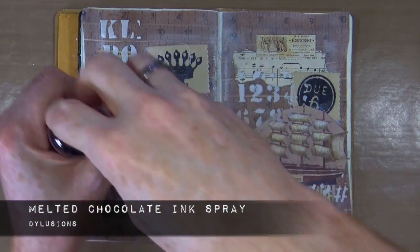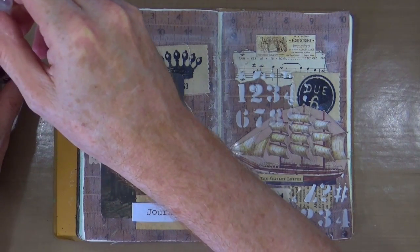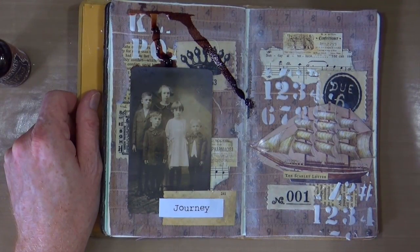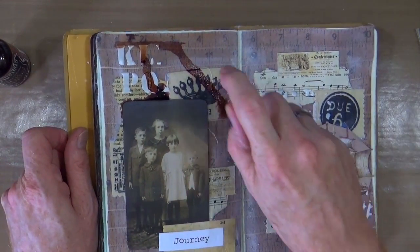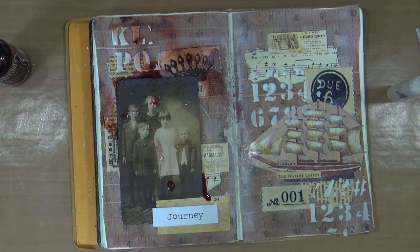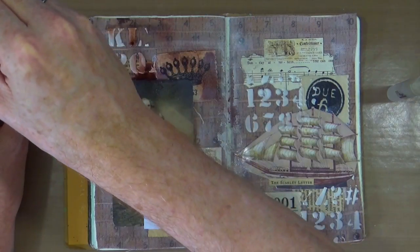I've got out some of my dilutions ink sprays — this is the melted chocolate — and I'm just going to add a little bit of color to the top. I was going to use the straw that comes with it, but I grabbed hold of it instead because I wanted a little bit more. I'm just going to daub a lot of that color across the top. Yes, I know it looks awful, but just give it a chance. Then I'm going to grab a spritzer and spray the dilutions with water, and as you can see it starts to wick, dissipate, and soak into that fabric at the back, which is exactly what I wanted.